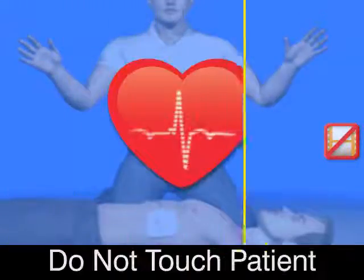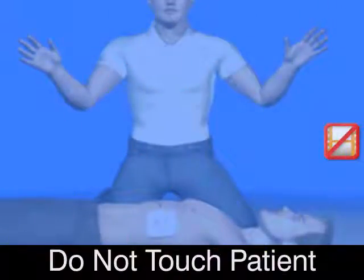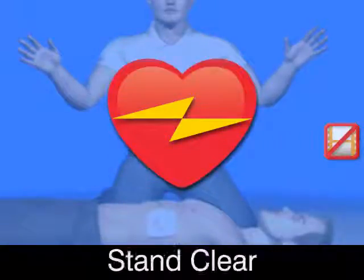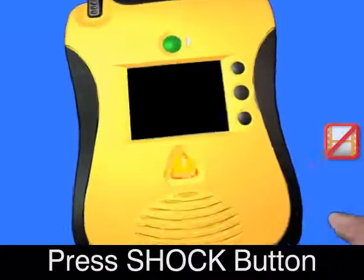Analyzing heart rhythm. Do not touch the patient. Shock advised. Charging. Stand clear. Press flashing shock button.